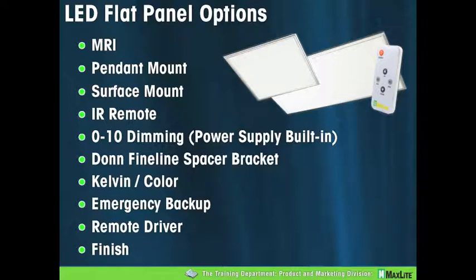A quick note about pendant mount: many of you have been asking about the pendant mount option. We are planning to release a pendant mount option for the 1x4, 2x2, and 2x4 in the very near future — so look for that information through your MaxLite Minute and through our website. The surface mount — most of you know that the surface mount are now in stock, at least for the 2x2s. The surface mount basically allows the flat panel — 1x4, 2x2, 2x4 — to be mounted to a wall or ceiling, and the fixture mounts into the frame so it becomes an integral one-piece system.